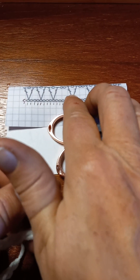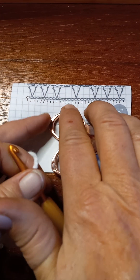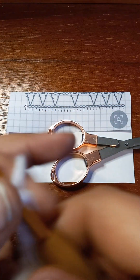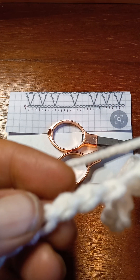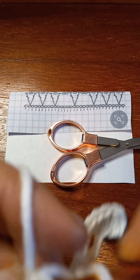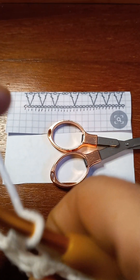Let's go back to the pattern. After that V — the one we just did — it says to chain two. So let's do that. Now let's look at how many we skip: one, two, three, four, five, and in that sixth one we work a V. So yarn over, one, two, three, four, five, and in that sixth one we work a V, which is a double crochet, chain one, and a double crochet.